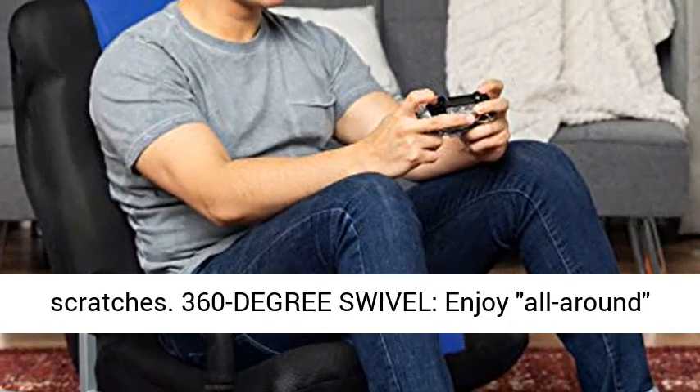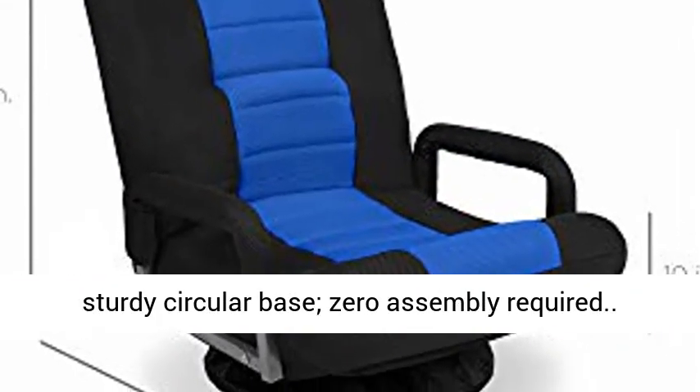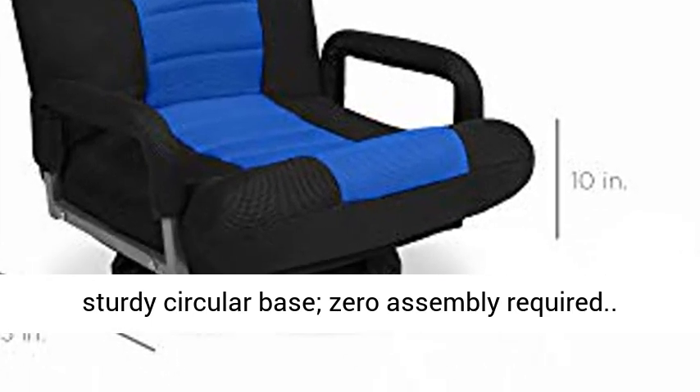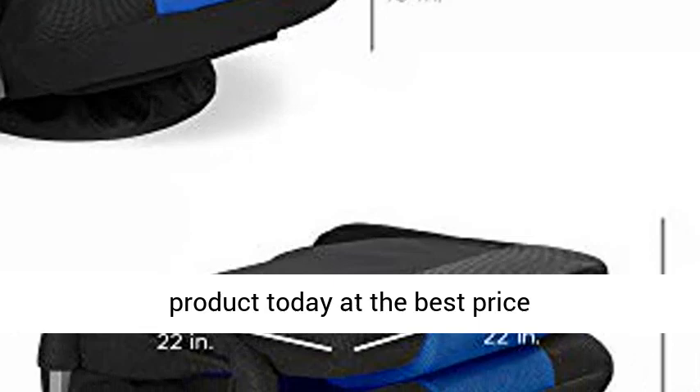360 Degree Swivel. Enjoy all-around mobility thanks to the steel ball bearings on the sturdy circular base. Zero assembly required. Click the link in the description to get this product today at the best price.